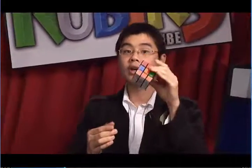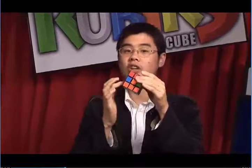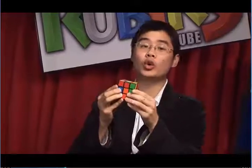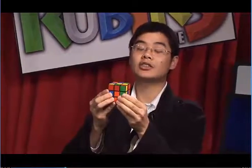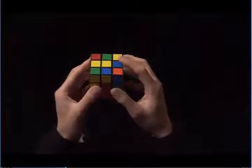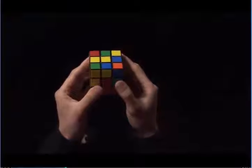We've done step three, and we have the white side solved, and we also have the first layer. For step four, we're going to solve the second layer. In order to do this, we want to look on the top and look for edges without yellow stickers. Here is the yellow center. This edge has blue and yellow. Because it has a yellow sticker, I'm going to ignore it for now and look for another edge.